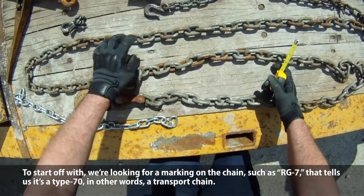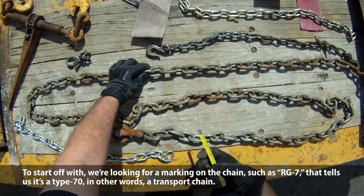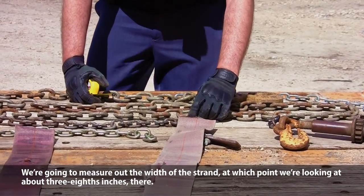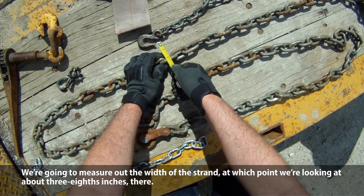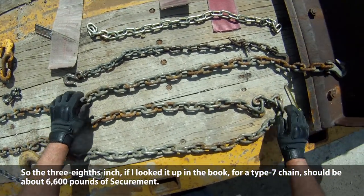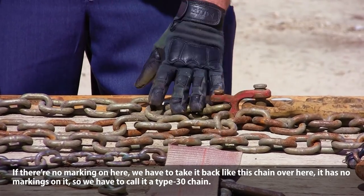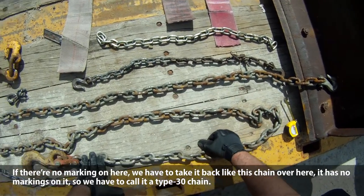To start off with, we're looking for a marking on the chain, such as this RG7, that tells us it's a type 7 or type 70 — in other words, a transport chain. Then we're going to measure the width of the strand, which we're looking at about three-eighths inches. So the three-eighths inch type 7 chain should be about 6,600 pounds of securement. If there's no markings, we call it a type 30 chain.